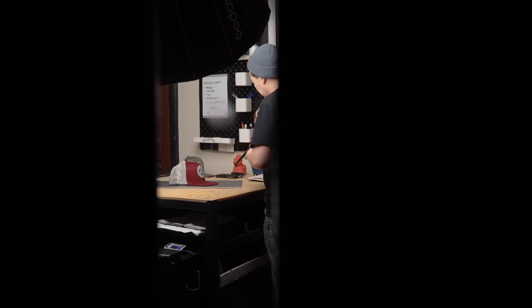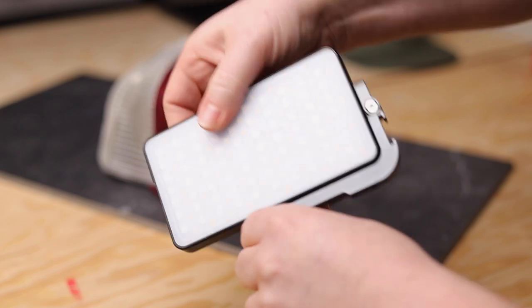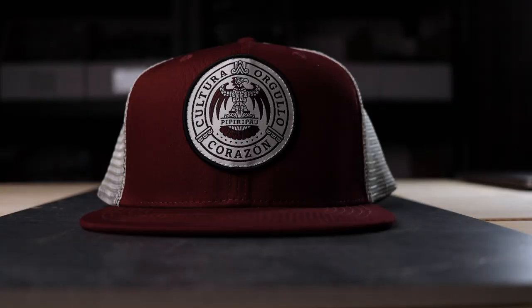So the first step of creating amazing product photography is by using light. The type of light that you wanna use is something similar to an overcast day, which is called diffusion light or soft light, to avoid harsh shadows on your product. Here we are using a soft light and a smaller light for that perfect balance.